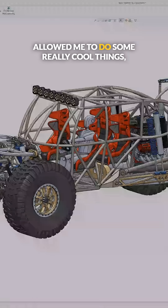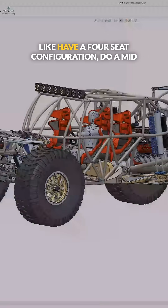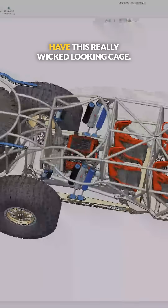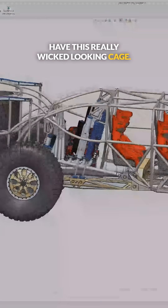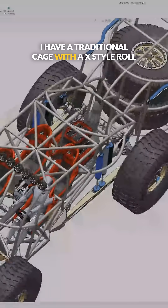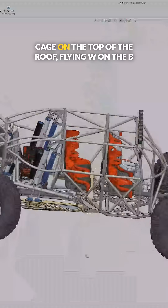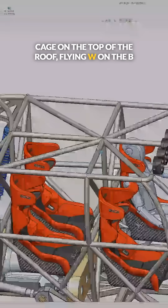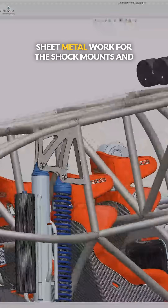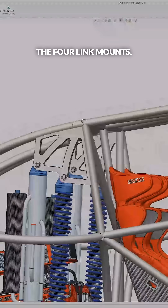It allowed me to do some really cool things like have a four seat configuration, a mid engine drivetrain, and this really wicked looking cage. I have a traditional cage with the X style roll cage on the top of the roof, flying W on the B pillar, and some really fun looking sheet metal work for the shock mounts and the four link mounts.